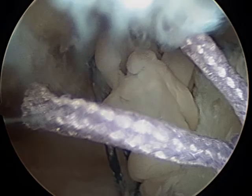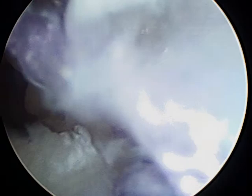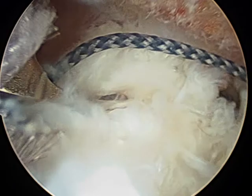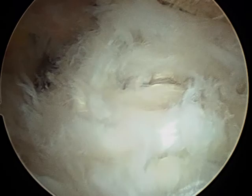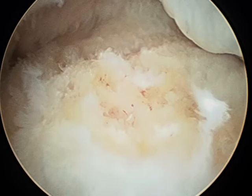Now we'll come in and get the blue one, pull that out, retrieve the blue one from here, and tie it as well. We've now got the tendon reattached, the margin convergence stitches in place, and the platelet-rich plasma fibrin membrane in the interval between the tendon and the bone. The next step is to place some marrow vents.